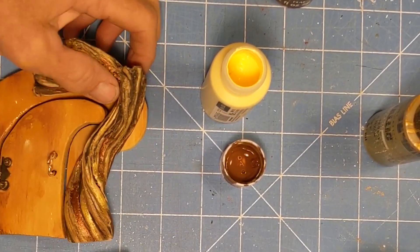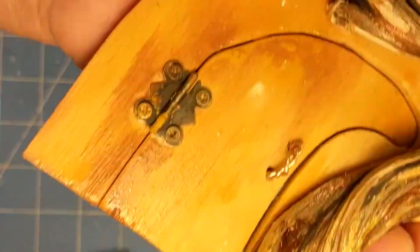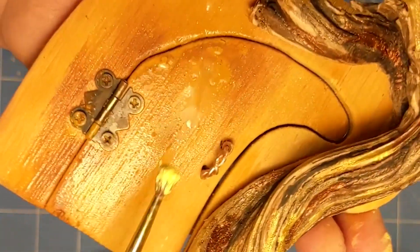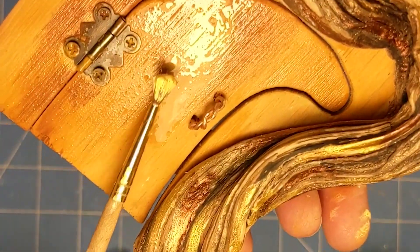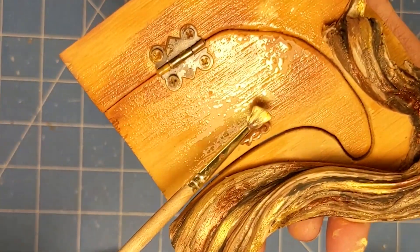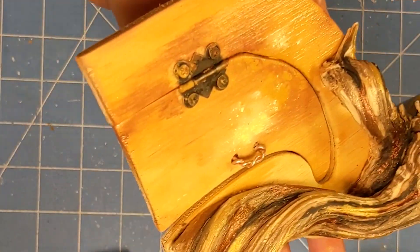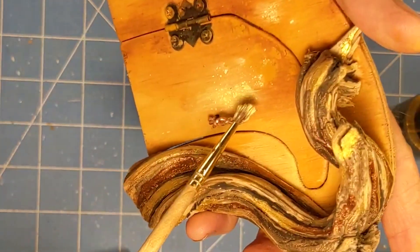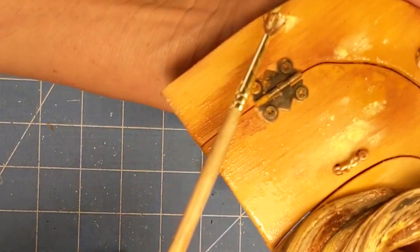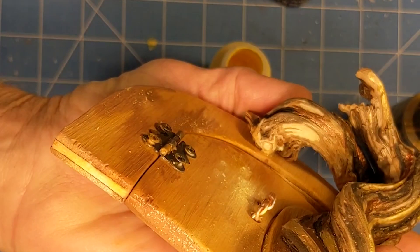I just wanted to show how this looks right now. I like these little blobs of yellow here, so I'm going to go ahead and really use some watery yellow to kind of highlight those areas and let those bleed a little bit. Now it's all wet the way I want it and I like this sort of runny look.